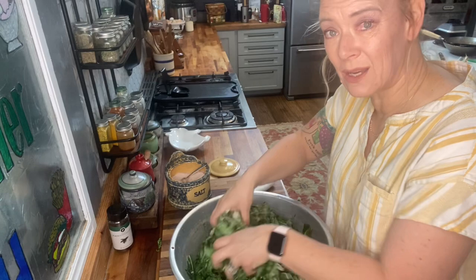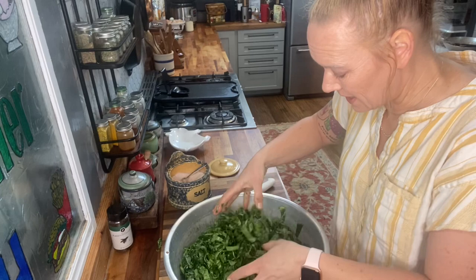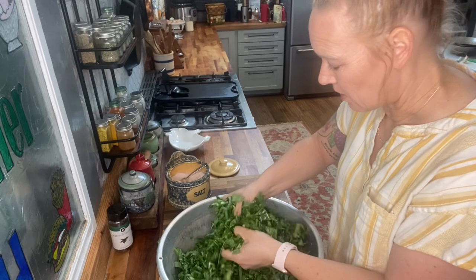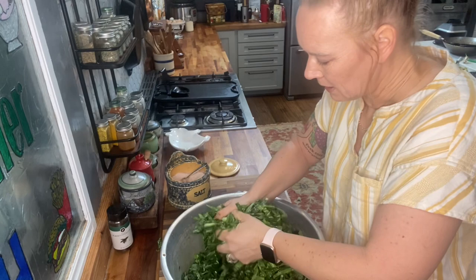Salt is a critical element of your ferment — don't skimp on it. It may seem like a lot, but the salt is what keeps the bacteria healthy and prevents mold. If you don't add enough salt you lose the element that keeps this preserved, so don't be scared to add it. Now I'm going to massage this in to get the salt distributed all the way through our greens — this is going to help draw some of the moisture out.